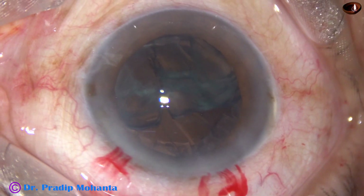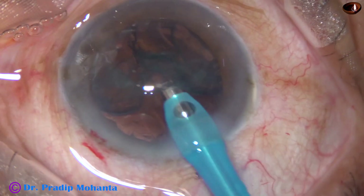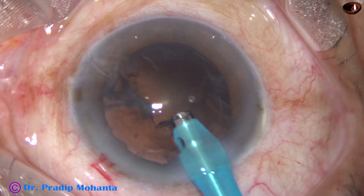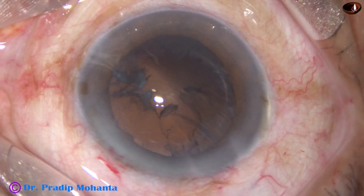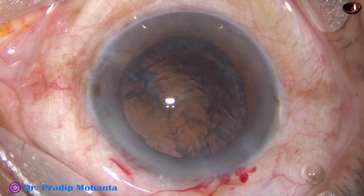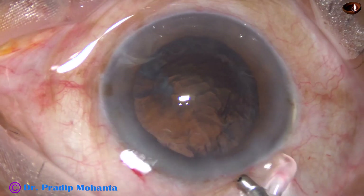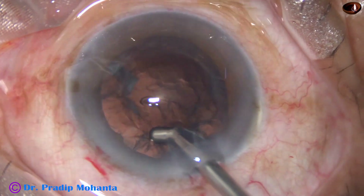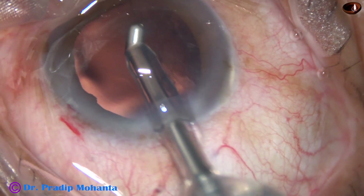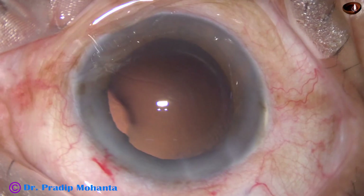You just go again with the tip of the FECO handpiece in epinucleus removal mode, place it at the edge of the epinucleus sheet, and it will come very easily within seconds — it is removed. Now a lot of cortex is remaining. Again some visco is injected, and now I am going to use a coaxial irrigation-aspiration device for removal of this cortex. This is a good instrument from Oatly but it is quite costly. First remove the sub-incisional cortex, then go all around and you are done.